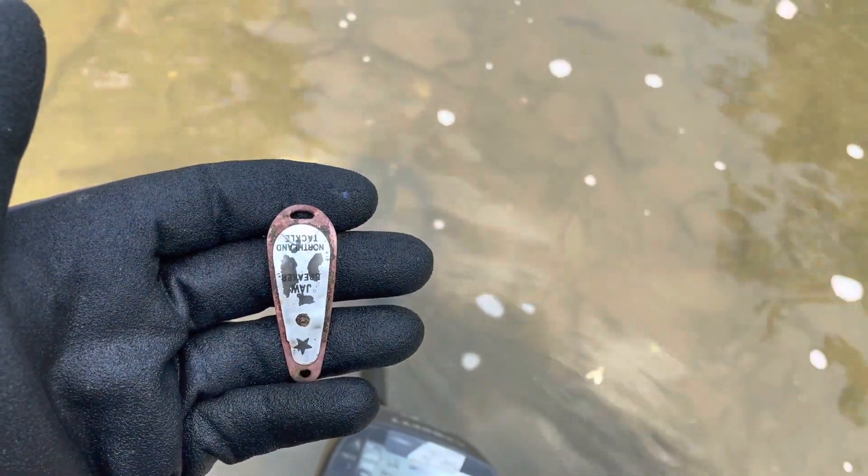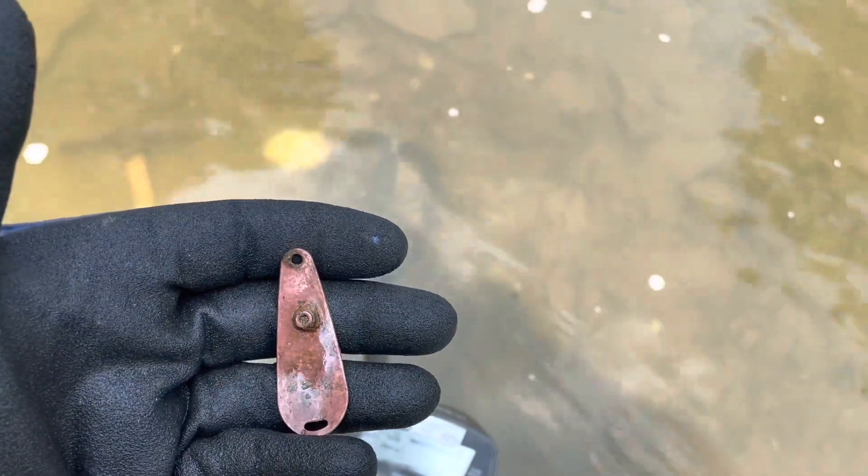There's a nice fishing spoon. I don't know if it has any color left on it, but it's a nice big one. Somebody was trying to catch something pretty big with that one. I'll keep swinging and see what else I can find.